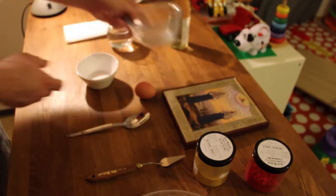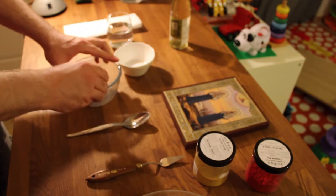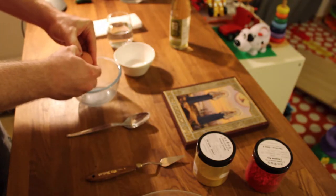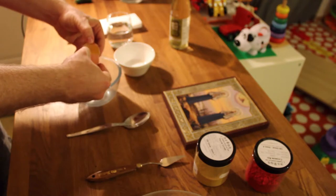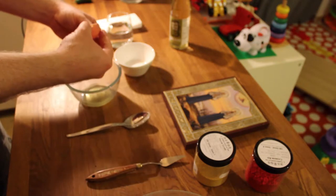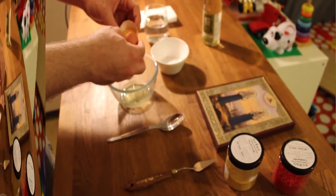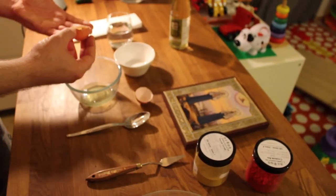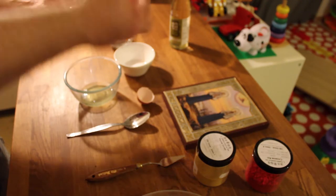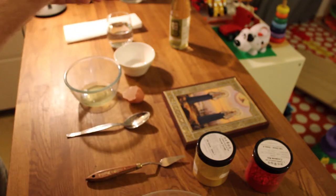So what we do: we take the egg, break it open, and we've got to separate the white from the yolk just like baking a cake - try not to break the yolk in the process. There's still white covering the yolk, so we need to put it in our hands and roll it from one hand to another a couple of times.